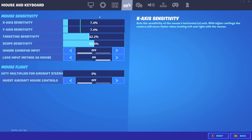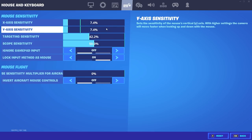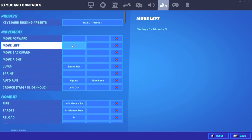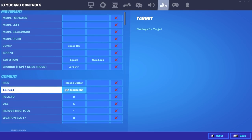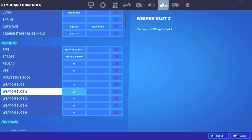The thing you guys have probably been looking forward to most is my sensitivity. I play 7.4 for X and Y, my target sensitivity is 42.2, and my scope sensitivity is 50 flat — this is just what's comfortable for me. Lock input method as mouse — make sure you have this on if you use double movement like me. I use a third-party software called Wooting; make sure you have that on because you will need it. My jump is space bar, auto run equals a number, crouch is left control — I recommend that, it's pretty good. Fire is left mouse, target right mouse — pretty standard. Reload is R, use is E — I like E, I think it's really good. Harvesting tool and all my weapon slots are just one through six.